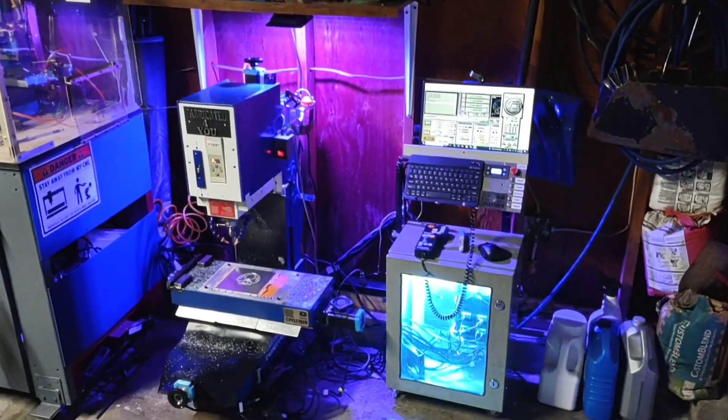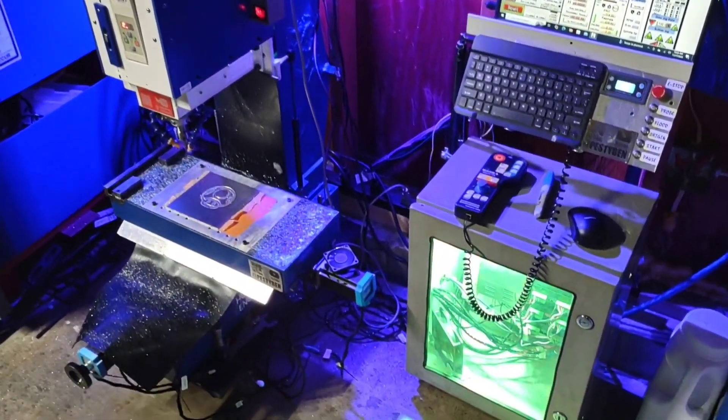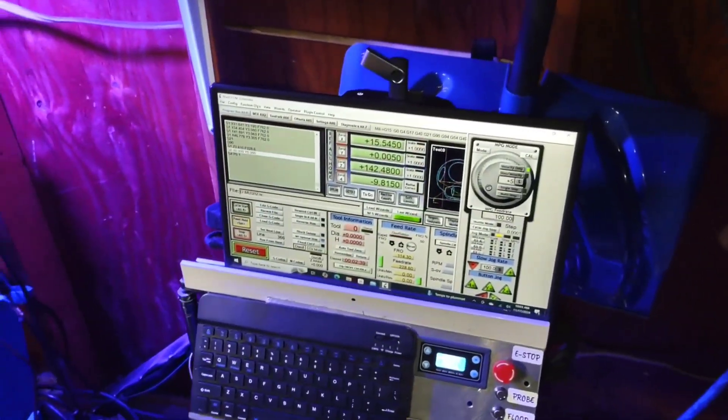Here's a quick look at my homemade epoxy granite CNC mill. I'll be doing a budget series on how to start a business or make your own machines cheap and make money.